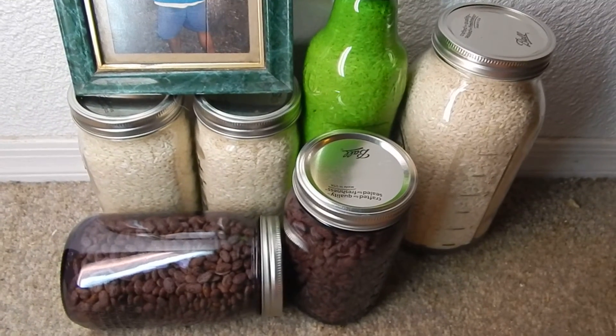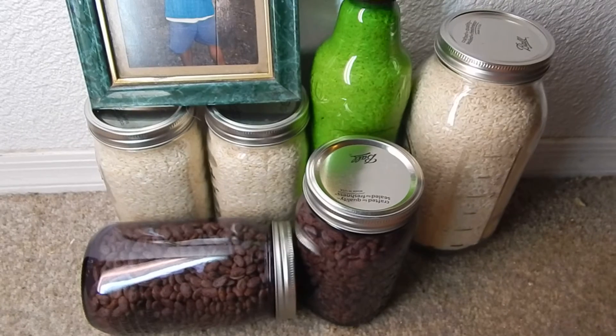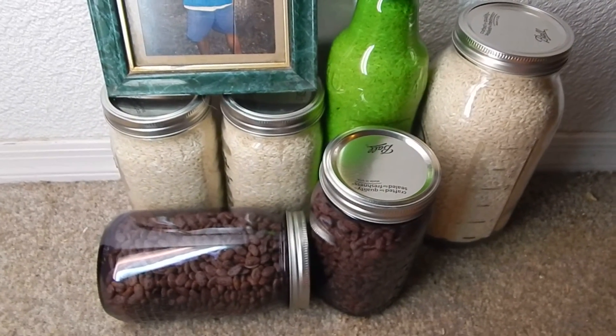I'm storing beans and rice in case anything bad happens. Better to have and not need than to need and not have — that's one thing I learned for sure from being in the Marines.